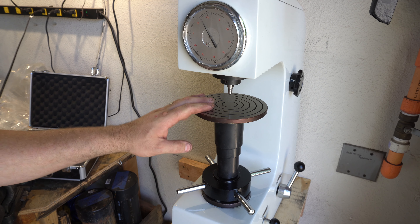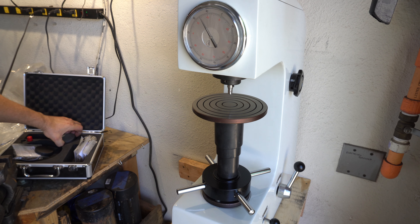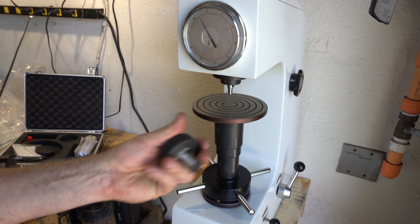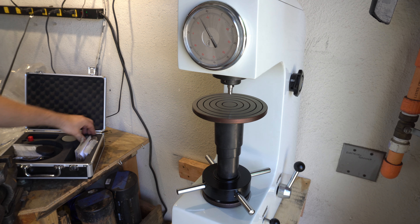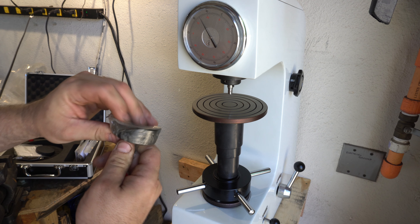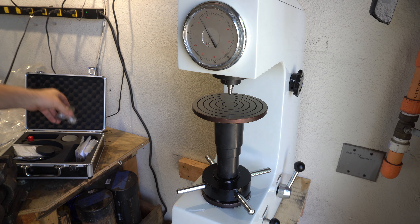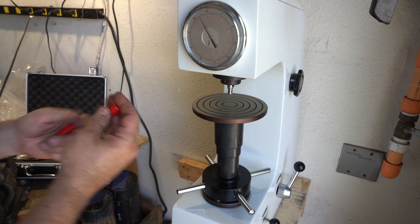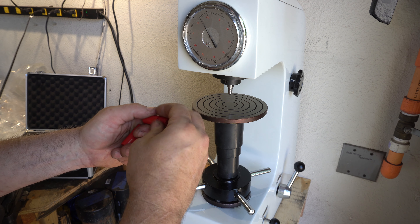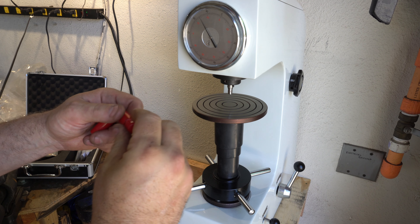The machine comes with a large anvil, a couple of smaller anvils for smaller pieces, and an angled one for odd shapes since it really needs a flat surface. It also comes with a bunch of test pieces and another indenter for the B scale, which I'll probably never use.